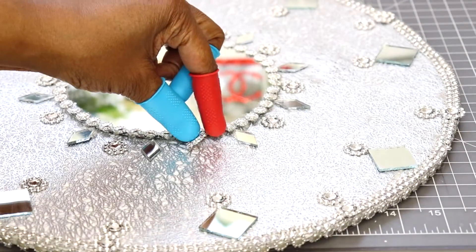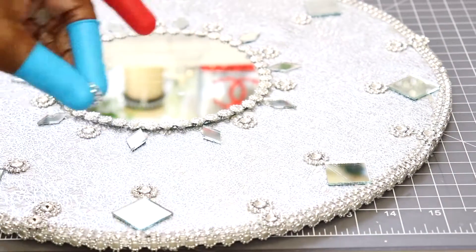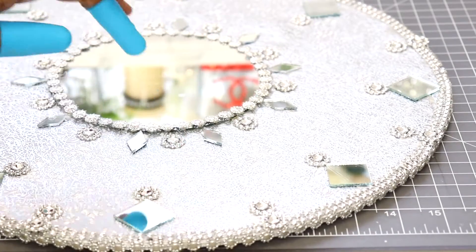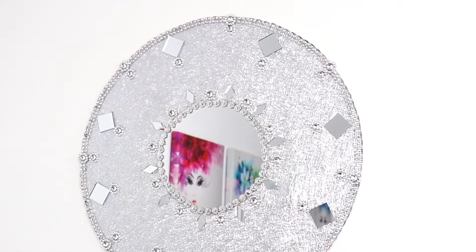And guys, this project is almost finished. It came out absolutely beautiful — I love the way it looks. Right now I'm going to take you to the finished project. It's on the wall and it's been applied to the wall with command strips.